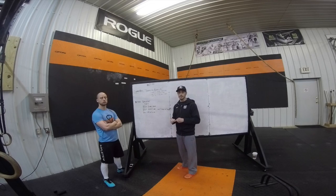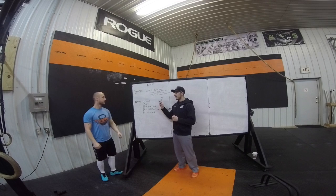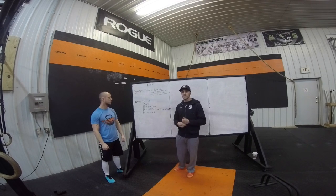Continue until you can no longer complete those reps within the minute. Alright, here's the Metcon — Hero WOD, Brenton.